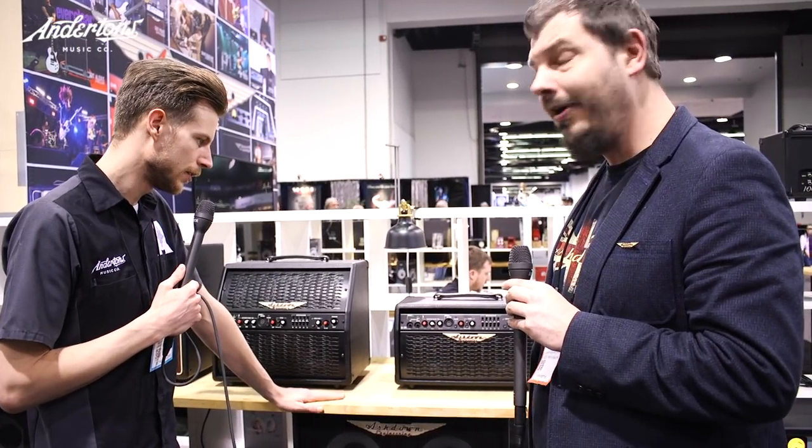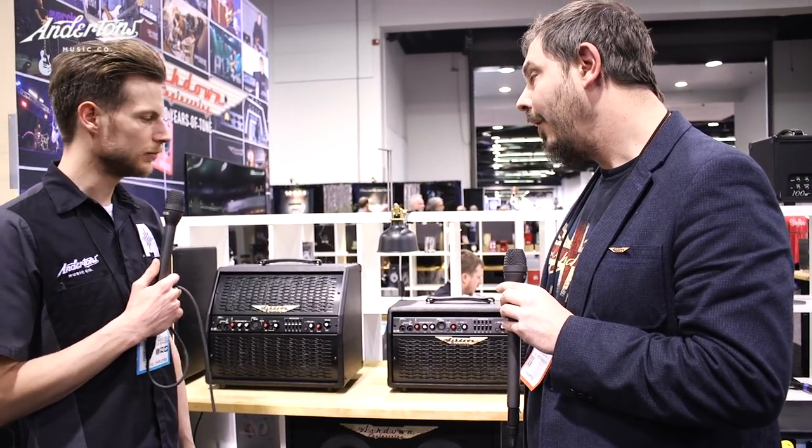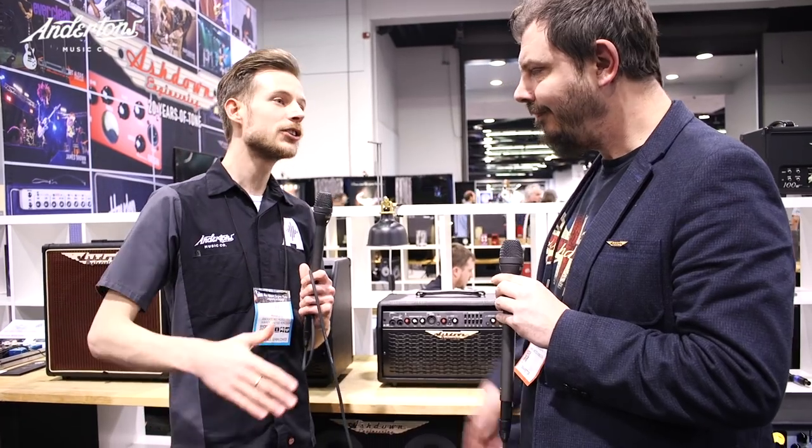Lee, thank you so much for your time — always a pleasure. Guys, anything you've seen here that interests you, everything will be going online, so check out ashdownmusic.com. We're heading off to a few more stands now to finish up the show. Check out the keys channel, drums channel, and tech channel, subscribe below, and we'll see you soon.